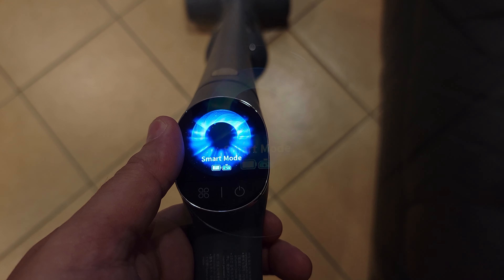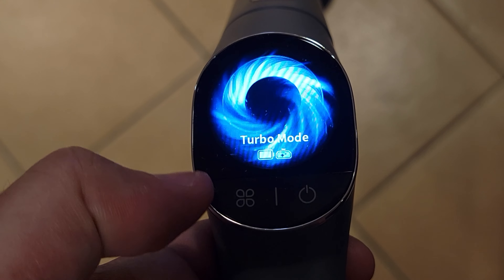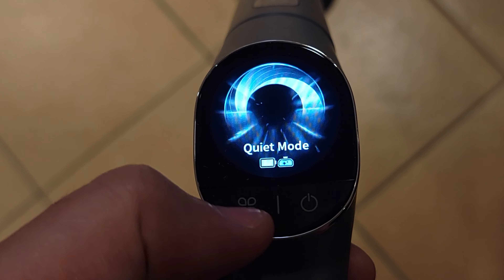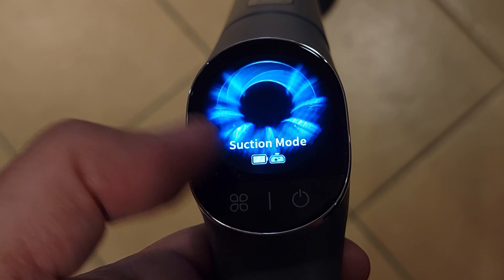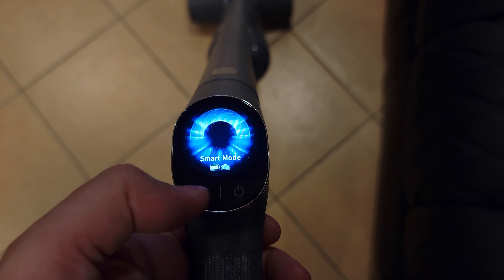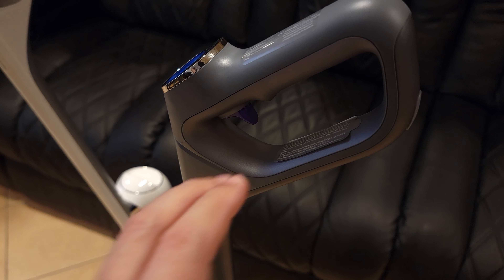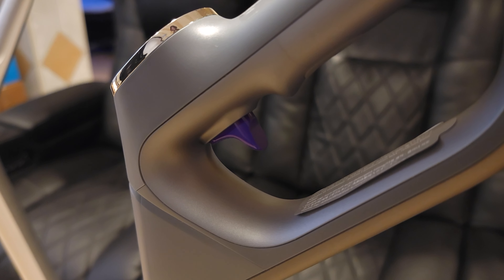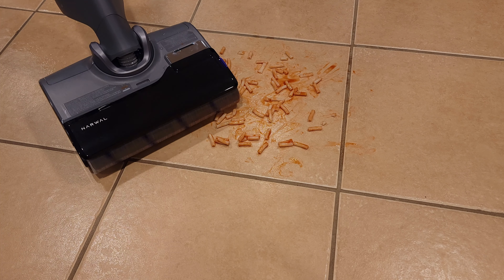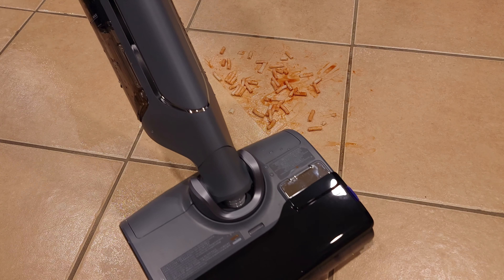Cycling through the modes: first off we have smart auto mode, which I'll cover later in the video. Turbo mode. Quiet mode. Suction mode, which is vacuum only and turns off the water function. And then it cycles back to smart mode. Inside the handle, you have a new purple trigger which enables max enhancement mode for five times the cleaning performance. So if you have a bigger or more stubborn mess to clean, just hold down this button and it's going to output more water to make the cleaning process much quicker and easier.